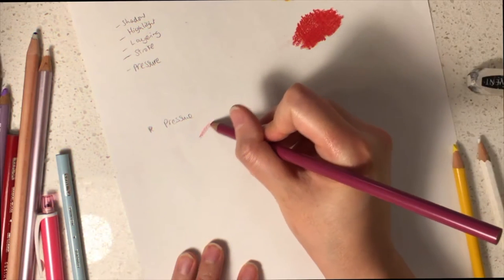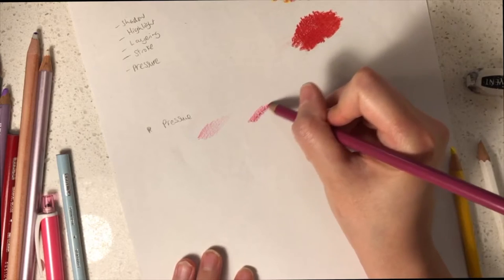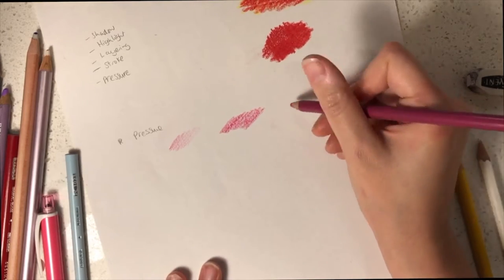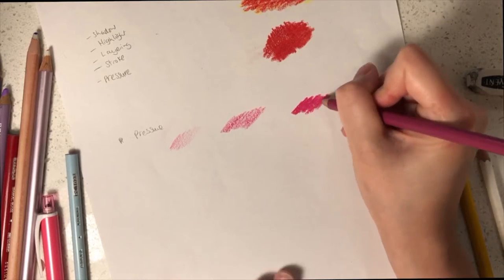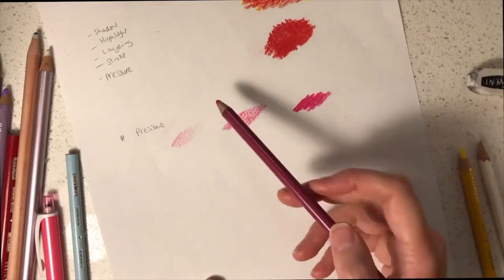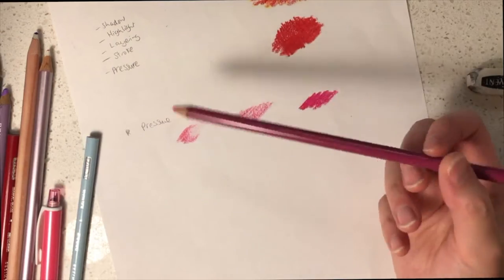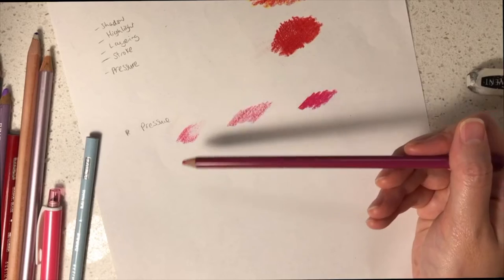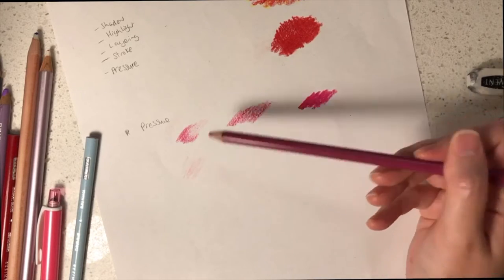There are different effects you can achieve by the way you handle your pencil. If you apply light pressure, the colours will come out lighter. Medium pressure will appear a little bit darker. A lot of pressure will be extremely dark and more solid. If you have trouble applying light pressure, handle the pencil from the top — the colours will be a lot lighter as a result.